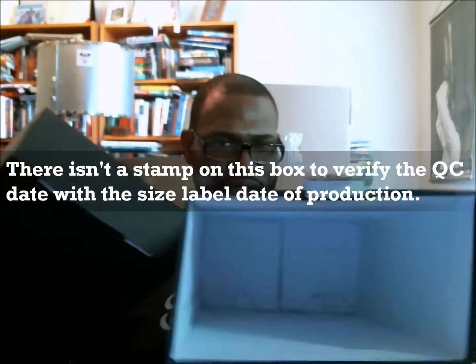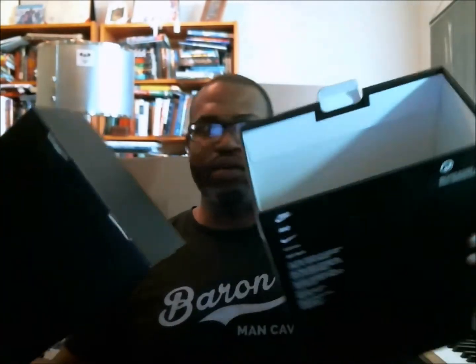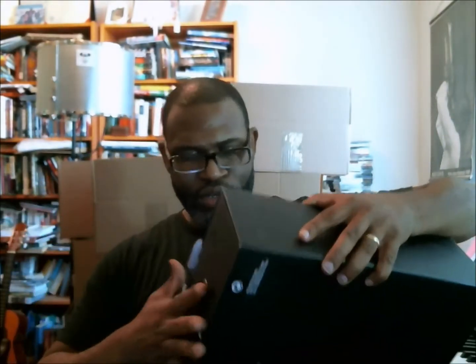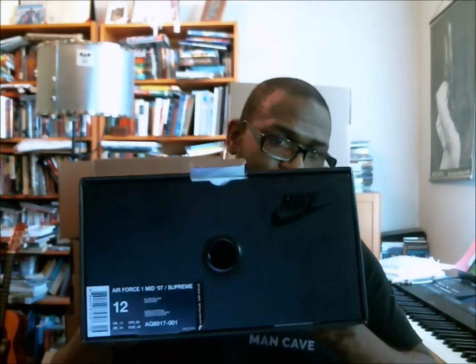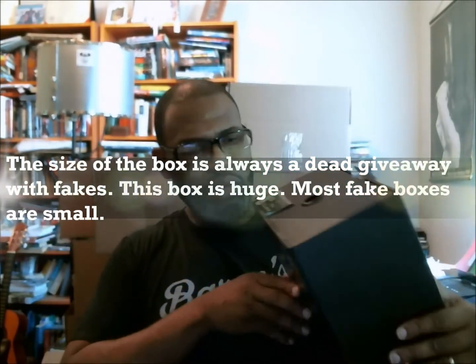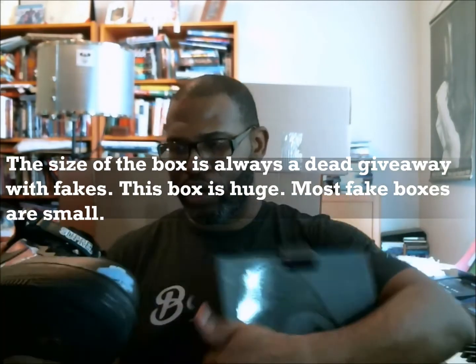There is not a stamp — there's no stamp on the underside either, so we won't be able to gauge production dates or whether this is legit from that. What we do have is just the box, and the fact that the box has the Supreme label and it's got the Supreme shoe size tag on the front, and we'll be able to look at the UPC code and check that.